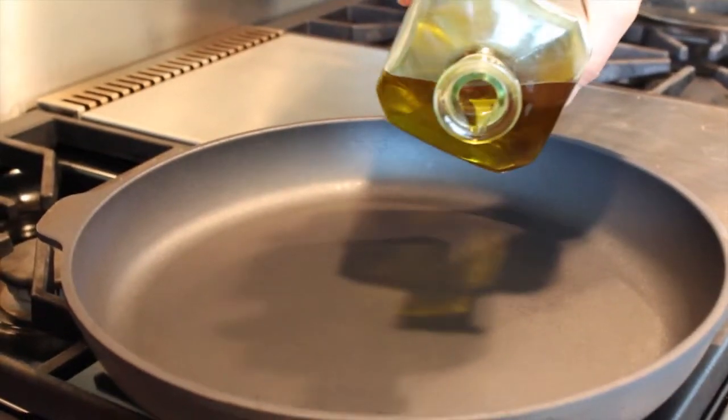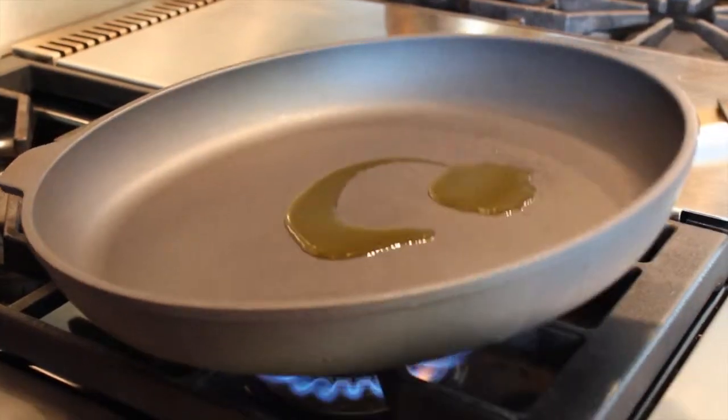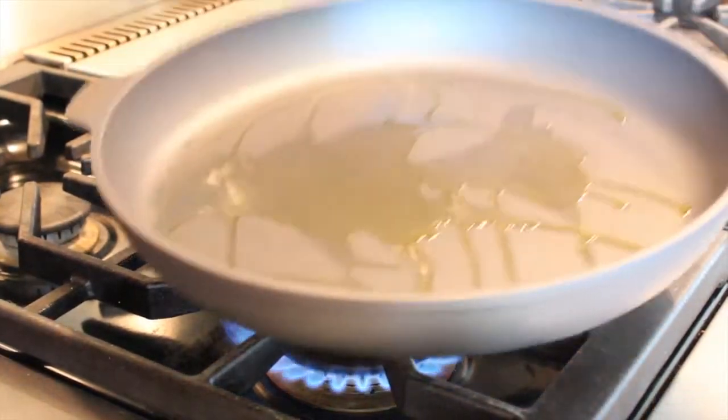We're going to turn the burner on and get that pan nice and hot. You can place your hand over — you can feel the heat penetrating from the pan. We're going to add about a tablespoon or two of olive oil. I just kind of pour a little in the pan. This next step is important: you really want to get the olive oil hot before you add your leeks — that's going to be the first ingredient. You can tell that the oil is hot by when you tilt the pan a little bit — you'll see the legs of the olive oil streaming down. If it all goes down at once, the pan's not quite there. That's looking pretty good, so we're going to add our leeks now.